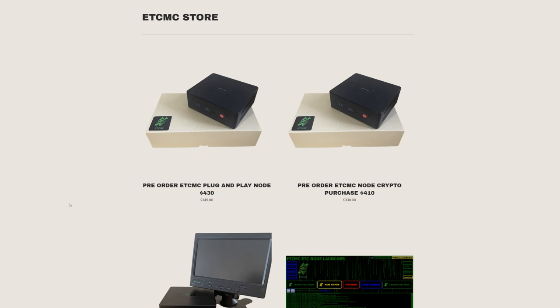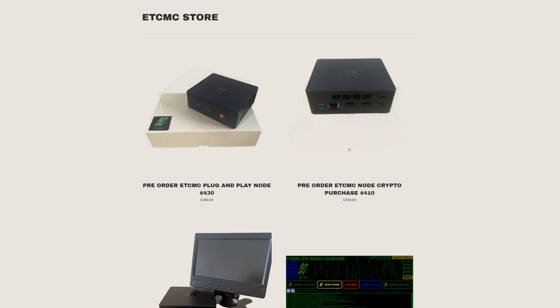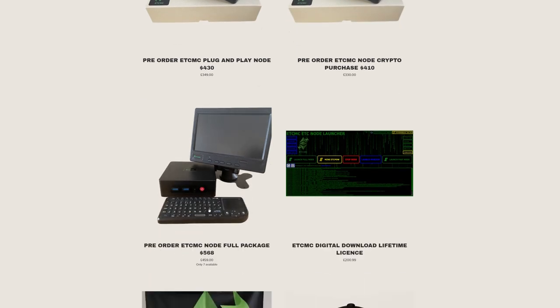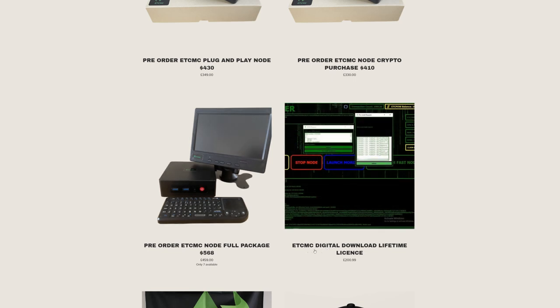The first option is the pre-order ETC MC node, purchasable with PayPal, credit cards, or fiat currency. You can also pay with popular cryptos. One version includes a 7-inch monitor and a Bluetooth keyboard and mouse built into the keyboard — that's one I'm eyeballing, with only seven available and more coming early next week.